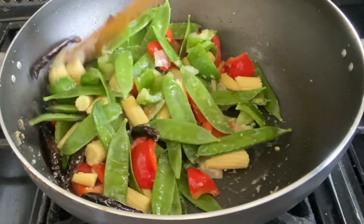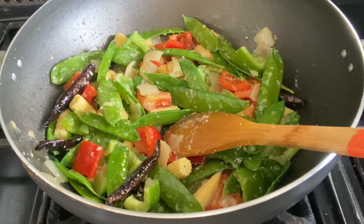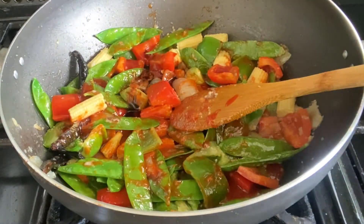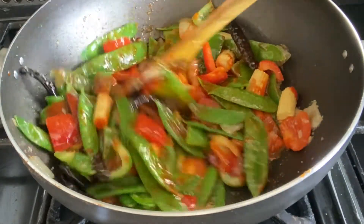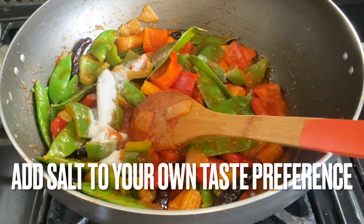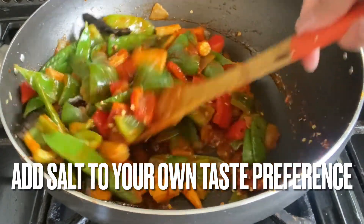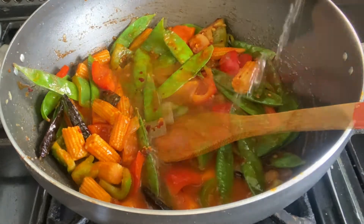Mix everything together — you can substitute the vegetables for any type of veggies you like. Now I'm adding in some vinegar and the sriracha sauce; you can definitely add more if you think it's not enough for the vegetables, as I do add some more later. Also adding in the soy sauce, mixing that all in, then adding some salt and the chili flakes. If you find this quite spicy, you can add some sugar to balance it out — I've tried that before and it still tastes absolutely amazing.